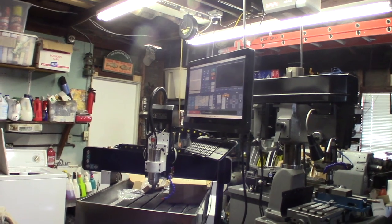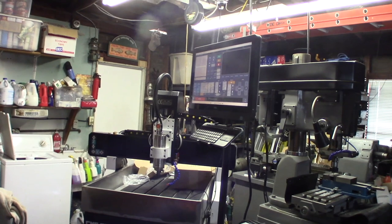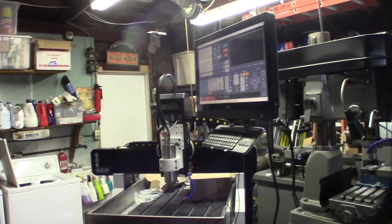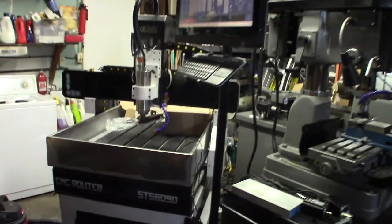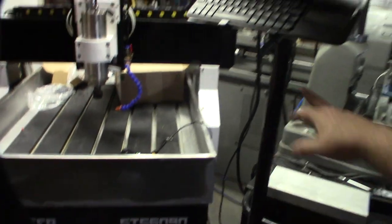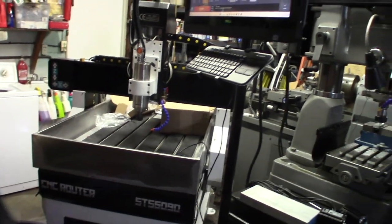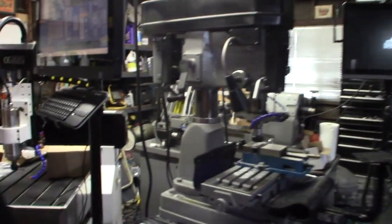All right guys, done with the Mach 3 conversion on this CNC router. I think I forgot to film some stuff — sometimes stopping to film really slows me down when I just want to get focused and finish. I welded on two little pieces of box tube and created a pole mount because I wanted a dedicated unit that's totally self-contained, not a moving laptop. All my systems are like that — all dedicated computers.